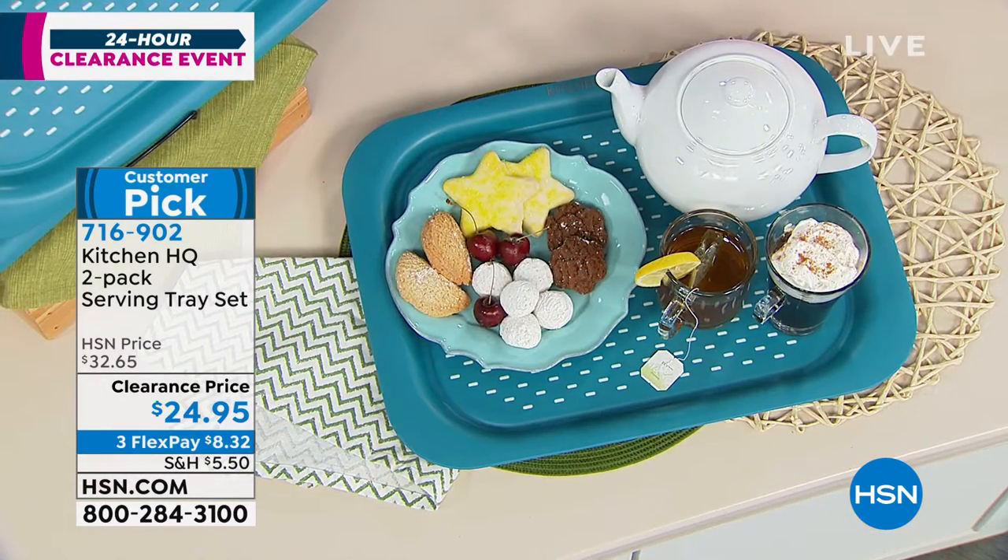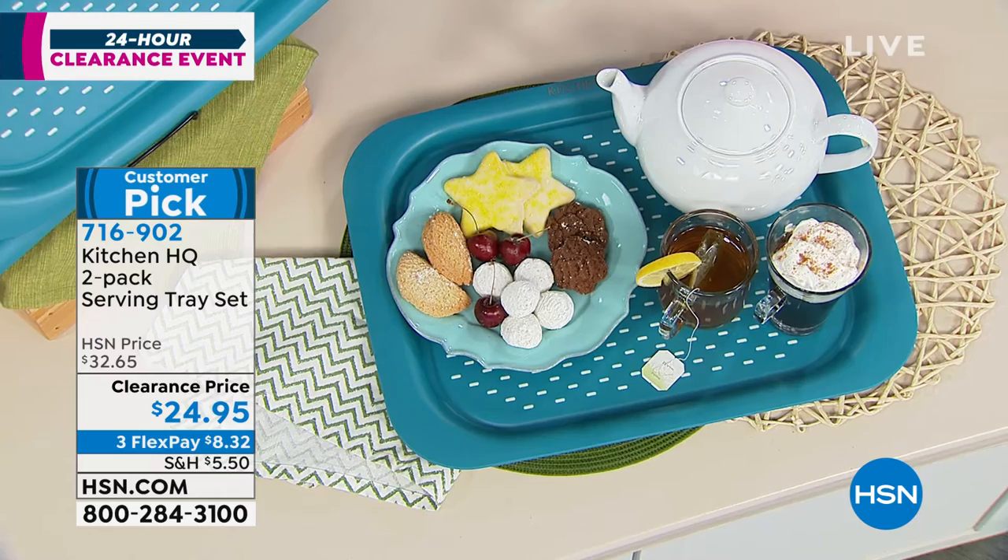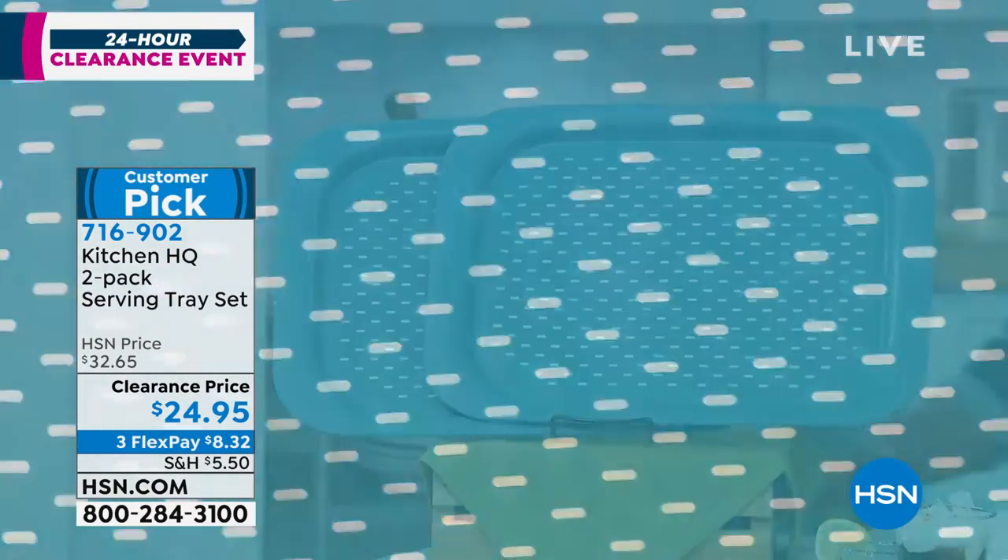It's the first time that we've had them on air at this low price of three flex payments of $8 and 32 cents.